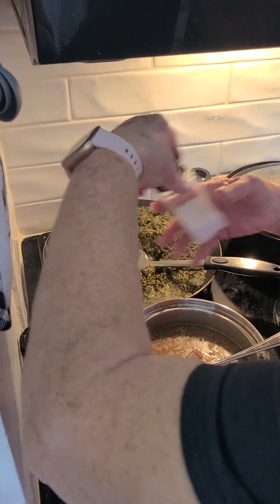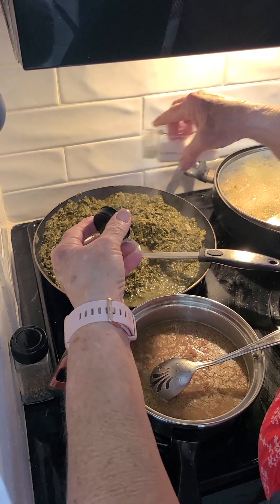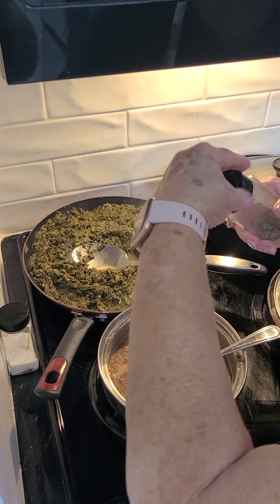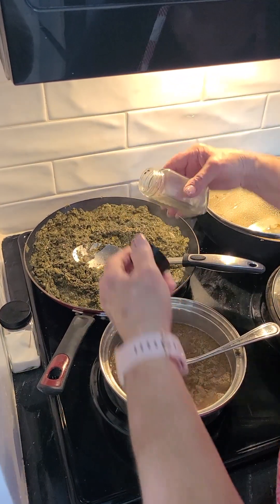I don't think it needs a lot of salt, but we're going to put a little bit — maybe two to three dabs. I always like the black pepper, so I go ahead and take the lid off and put my black pepper on it. That gives it a good seasoning.